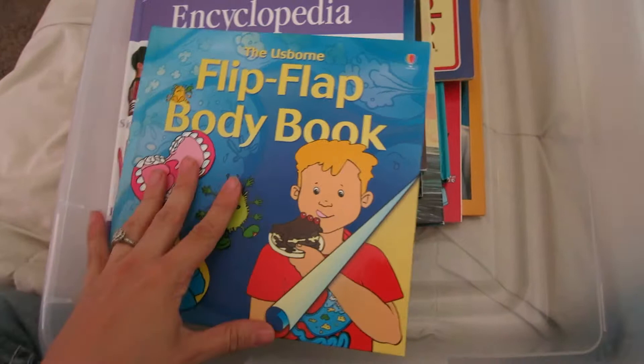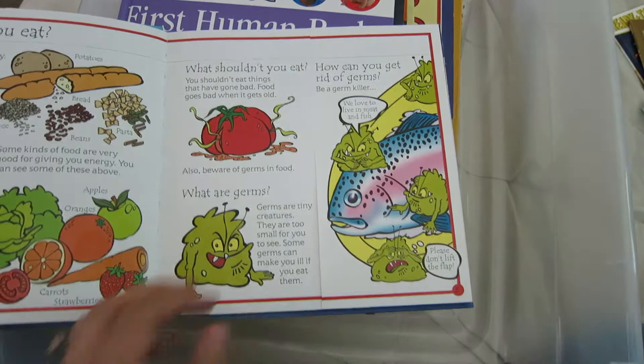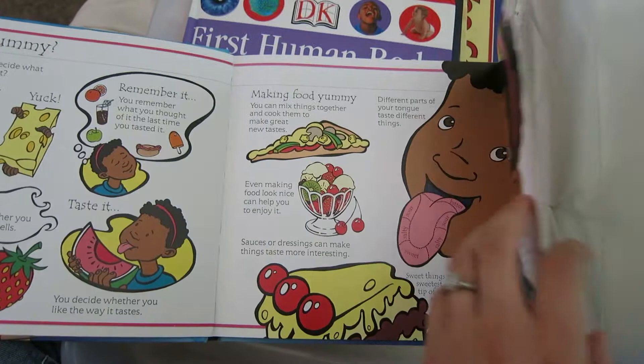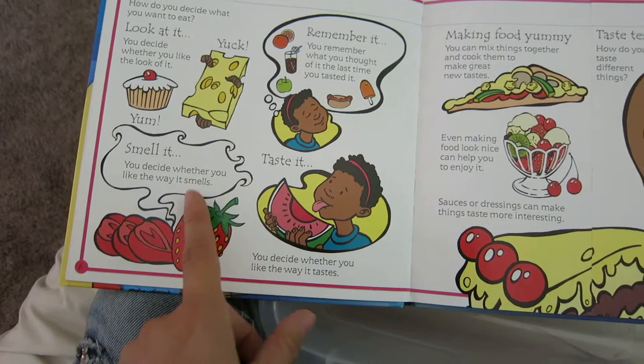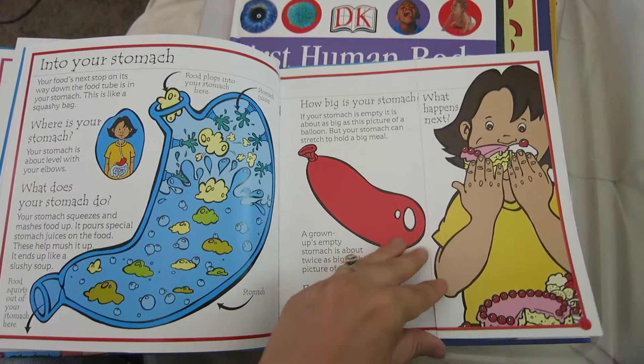I love Usborne books. We got this last year when we did a little bit on the human body — this is the flip flap body book. It has flaps you can open up. It's wonderful for young children: great little bits of knowledge, not too much, with funny pictures. It goes through the whole body — your senses, what you can taste and smell, what happens in your mouth with your teeth and bacteria, digesting food. Every single one has a flap. I love, love Usborne books.